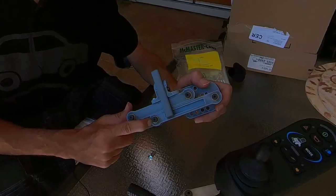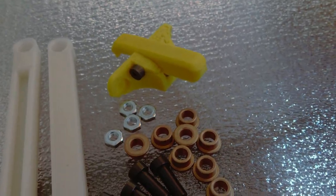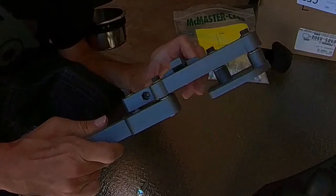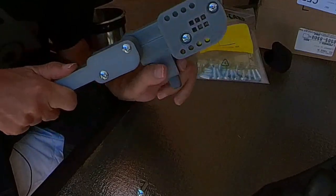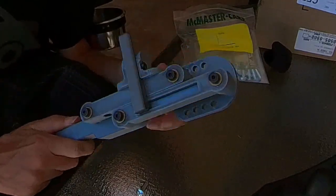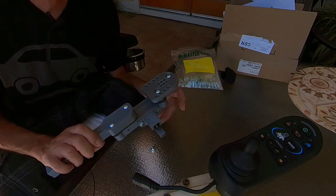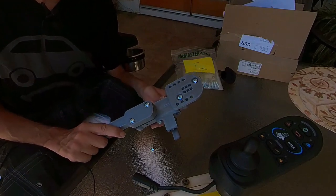These bronze colored things are sleeve bearings, which gives it a real smooth movement. And this one is rock solid — it's real stiff and should work a lot better.